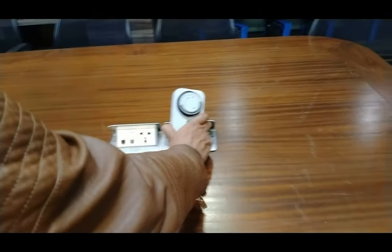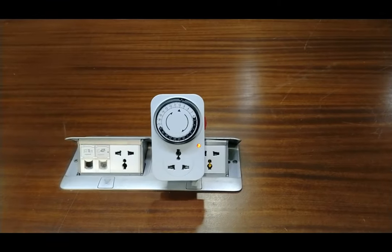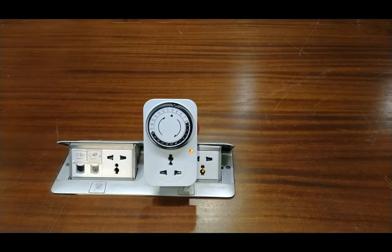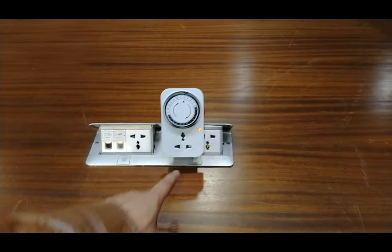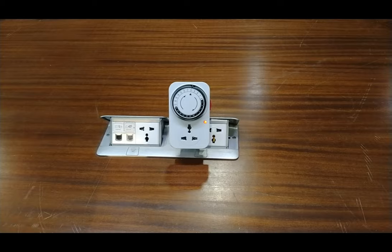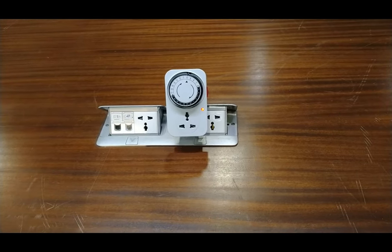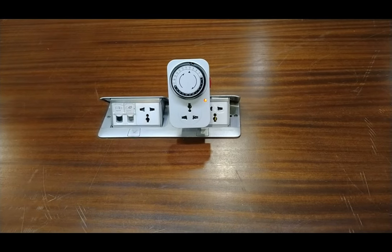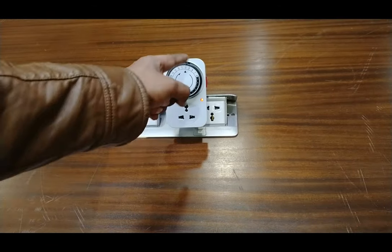I have now connected this timer to electricity. Since I have set the time for fifteen minutes, after fifteen minutes the timer will automatically turn off the electricity at the socket. We have to wait fifteen minutes because I have set the time for fifteen minutes.